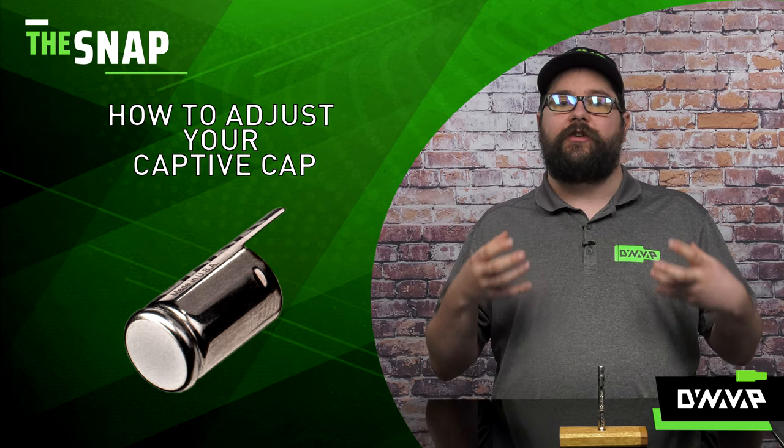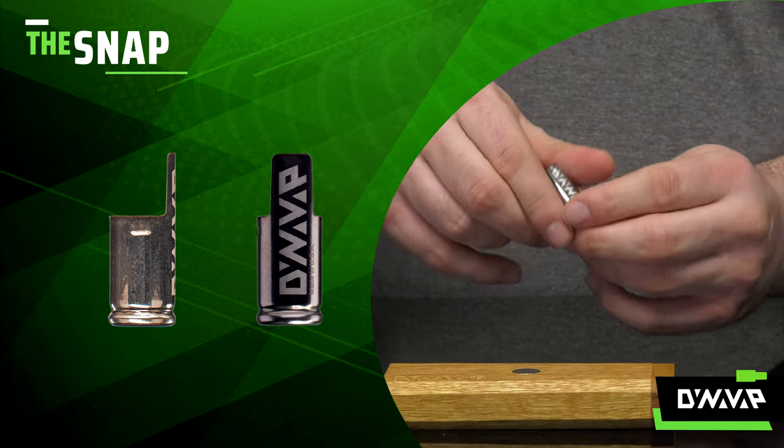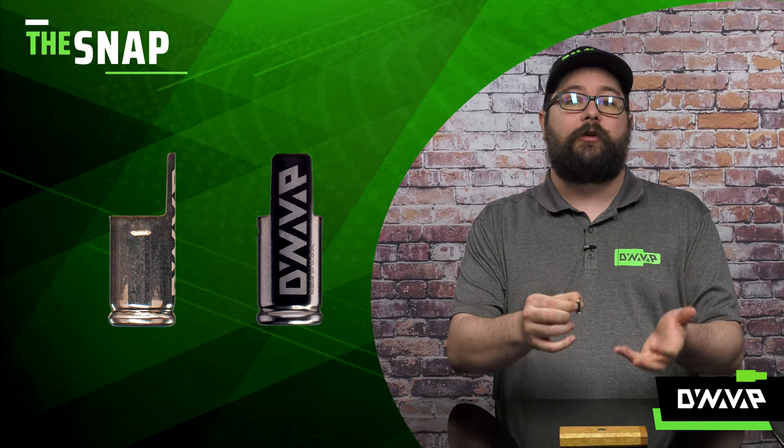Now just like the standard cap, you can adjust the tightness due to your personal preference. Simply take your captive cap and take a quick inspection. You have your digger outer here and these indentations on the side — these are going to be your biggest points of reference to how to do this properly.